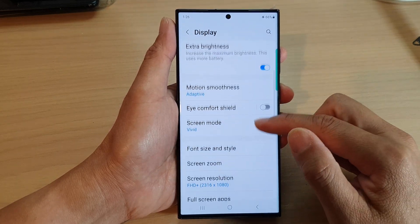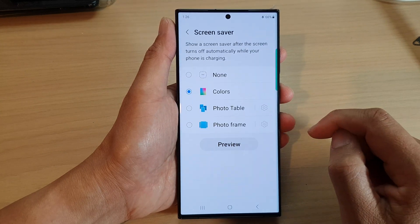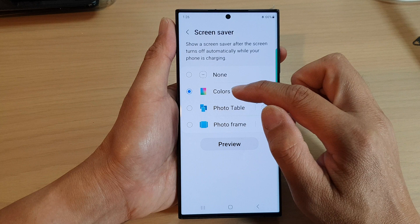Then scroll down and tap on Screensaver. In here, select Colors.